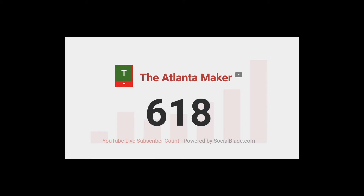A few days ago we crossed the 600 subscriber mark. Thank you, and if you're not a subscriber, please consider subscribing and hitting that thumbs up button, as it helps us out quite a bit.